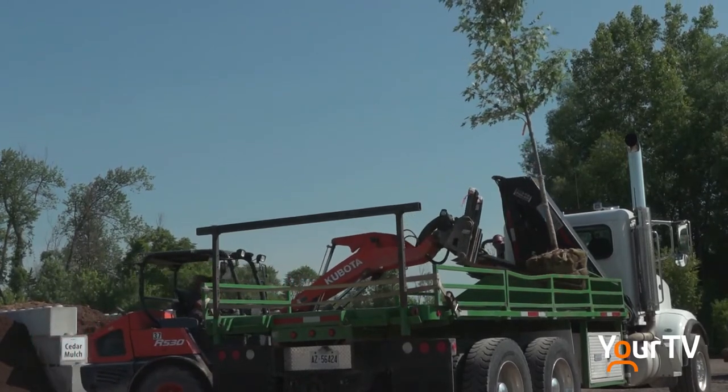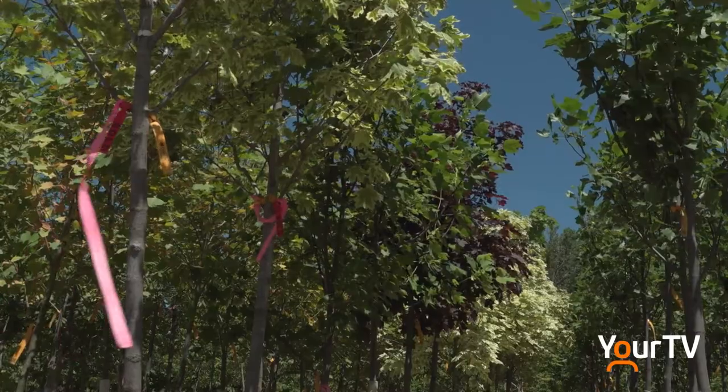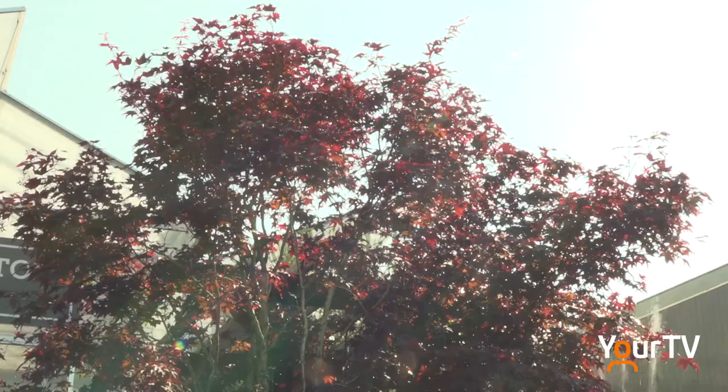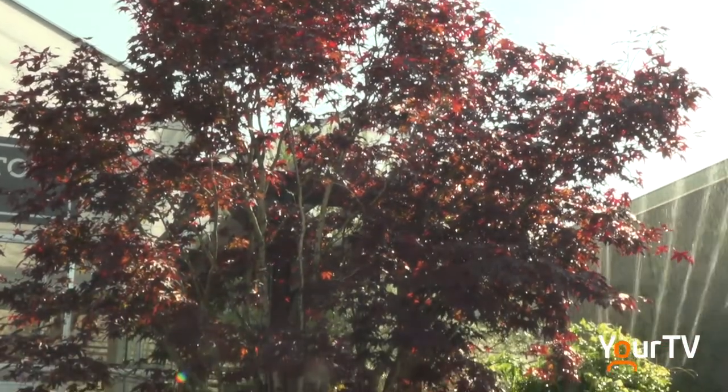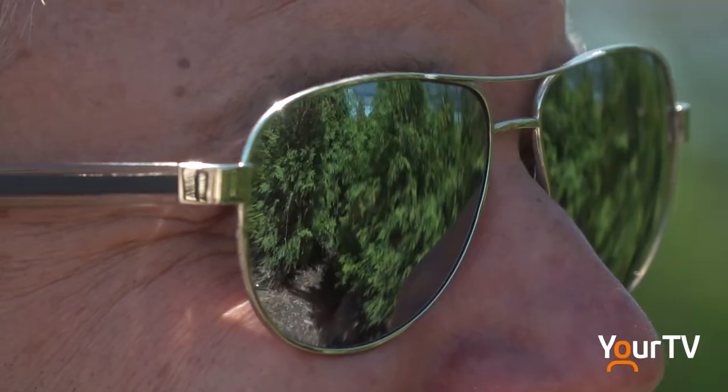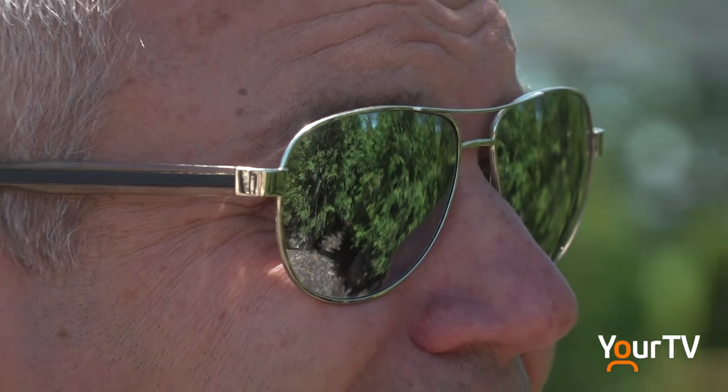I've been planting trees a long time and I just enjoy the natural look to it. I enjoy watching trees — it's hard to believe, but just to sit down with a cold drink and watch the breeze lift the branches as we can see today, it's very calming. It's also a great conversation piece with neighbours and people who pass by on the street. If you're a great gardener or you have something of interest, a decorative tree, people will stop and ask you what it is, and I find that very complimentary.